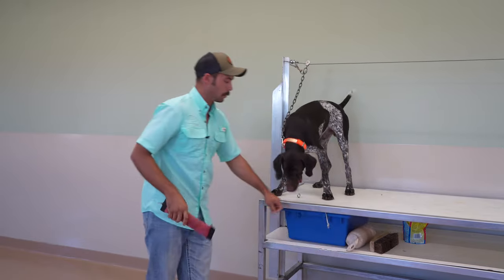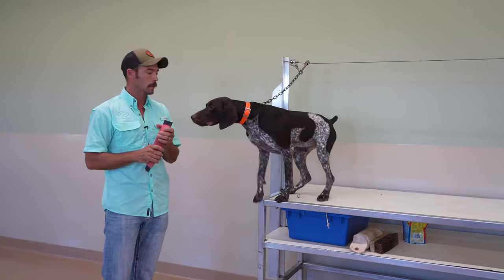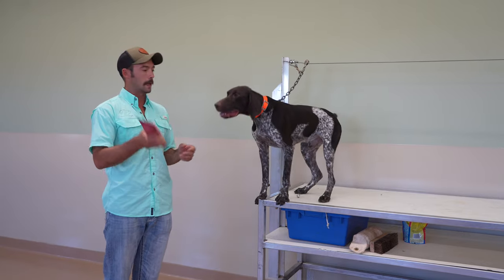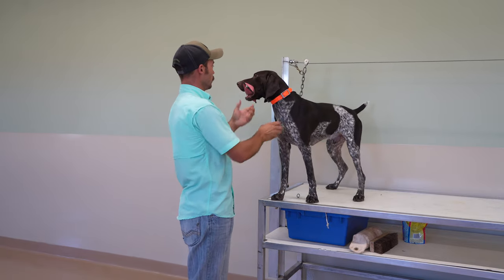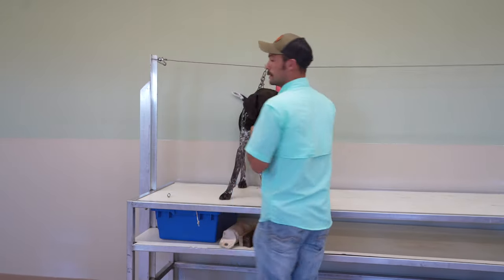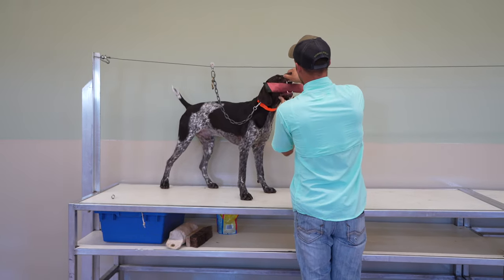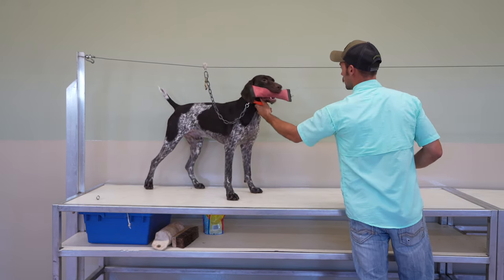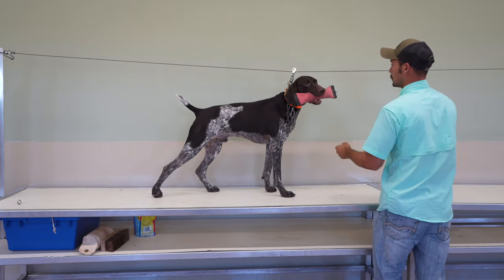Now we are going to move to the next step. He worked through a lot of different objects here and did a great job. This is the fire hose type of bumper — we're going to get a hold here just as a little reminder. Good. Then we're going to unclip him and take this in very, very small steps. Hold. We're going to help — come on, come on — and stop. Good. I don't want you running; I want you just taking one step at a time.